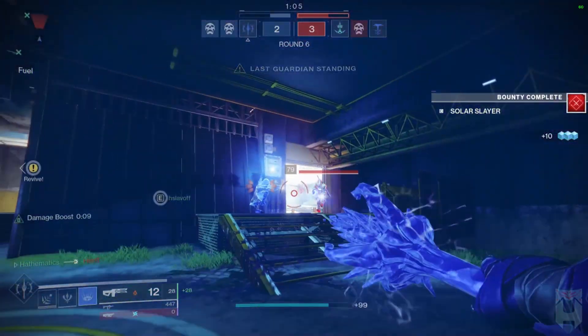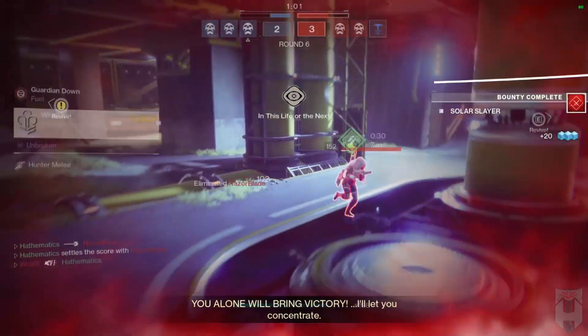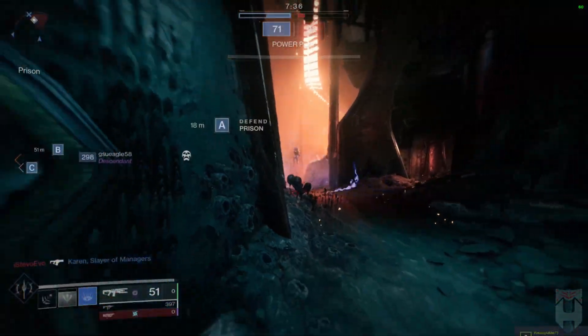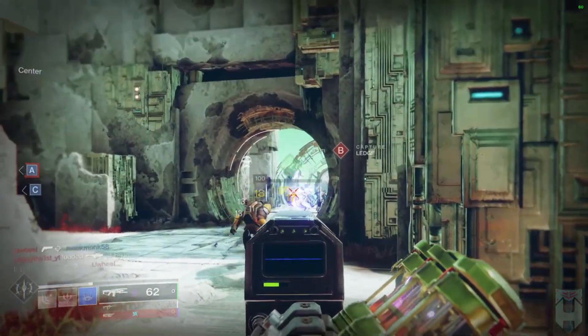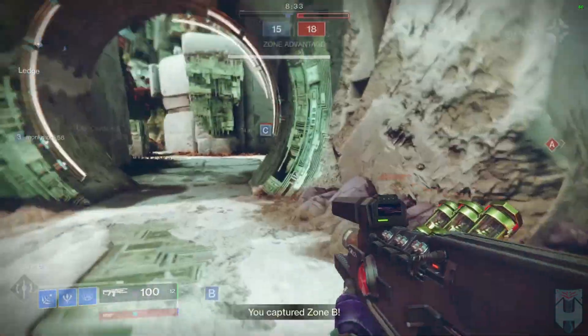Another thing to mention: understand where your target is in relation to their team. If they are all grouped together, beautiful — lead with stasis and get ready for the inevitable team wipe when ice flare bolts chain for the rest of their team. However, if they're using proper distance, be careful not to overcommit in an attempt to secure that first kill. Very easy to get caught flat-footed and get killed, leaving your team at the disadvantage.